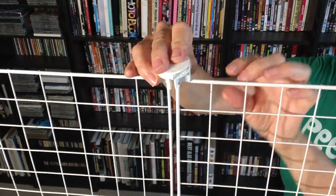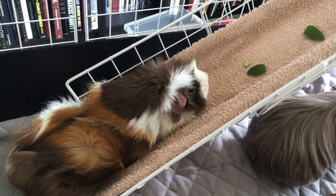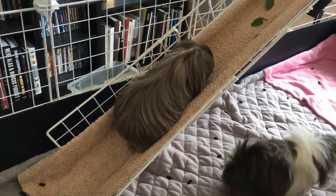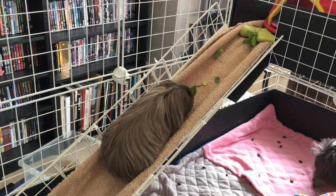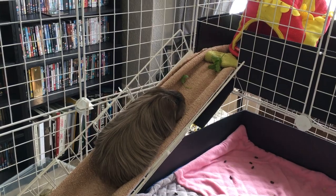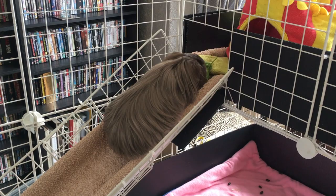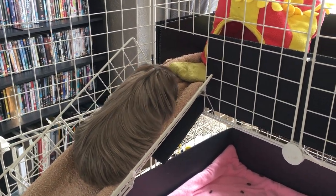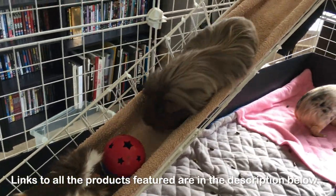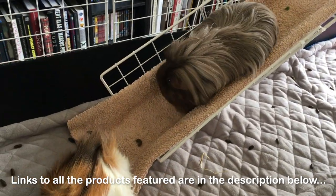Now it's complete. Use food to entice your guinea pigs up and down the ramp at first. You can see our piggies can easily get up and down. Links to all you need to make this cage, including the accessories plus the piggies' favourite ball toy, are in the description below.